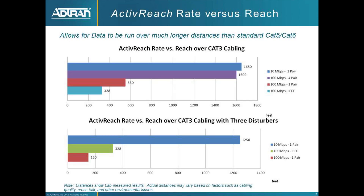What makes the 1535P special is its ability to use Ethernet and provide Ethernet with PoE over long distances. In a lab or super clean cabling environment, we could get 10 megabit Ethernet with PoE up to 1,650 feet with a single pair of cable, and with four pairs of cable we could get 100 megabit Ethernet with PoE up to 1,600 feet.